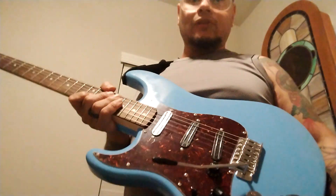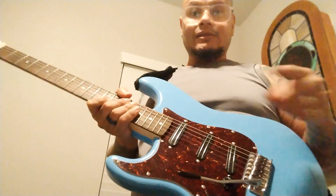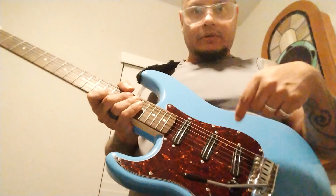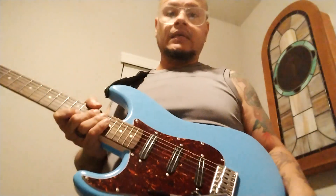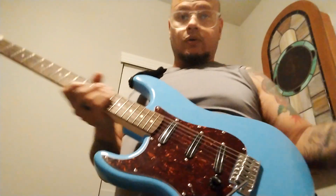So besides that, this is a beautiful pickguard. This is a perfect — almost perfect — fit to the Squier or Fender Strat. And it's actually pretty good sound.